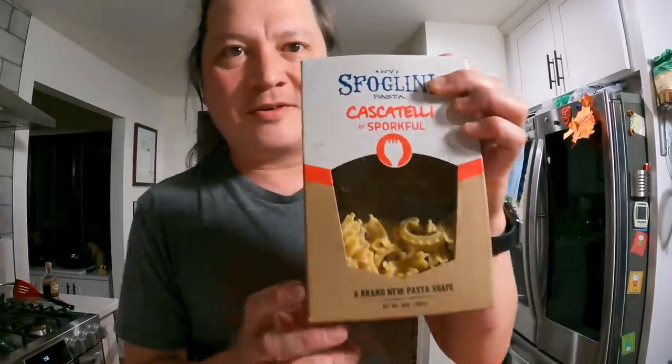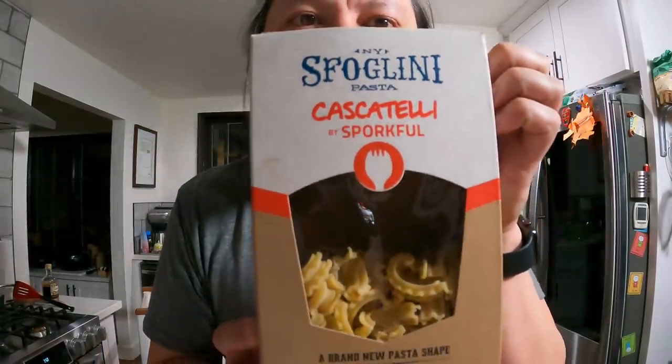Hey everyone, it's Kenji. I'm going to do something a little bit different than what I normally do here today because I wanted to talk about this stuff, which is called Cascatelli.